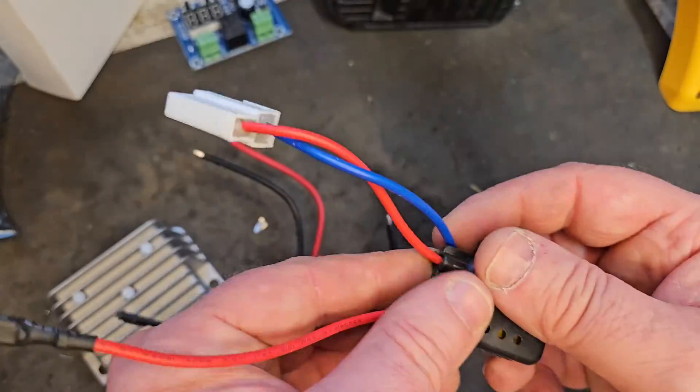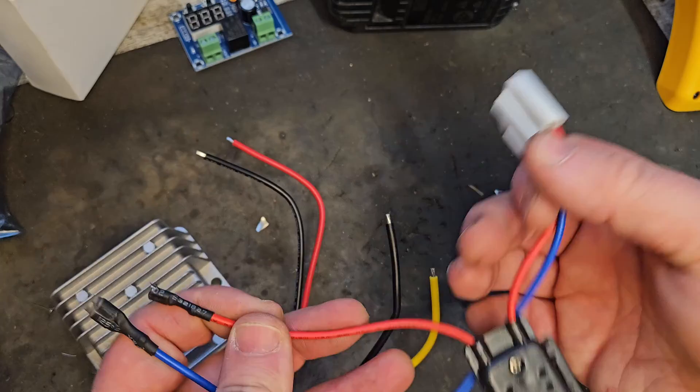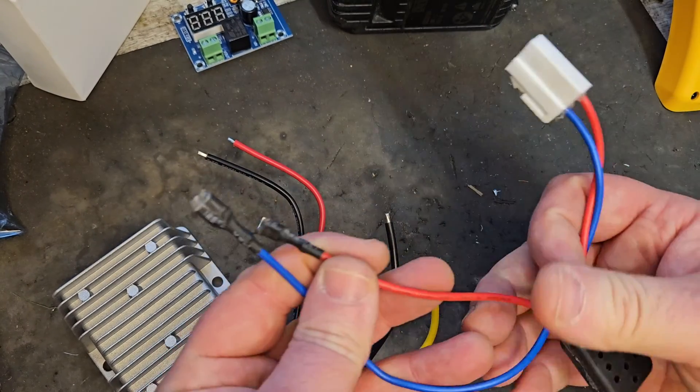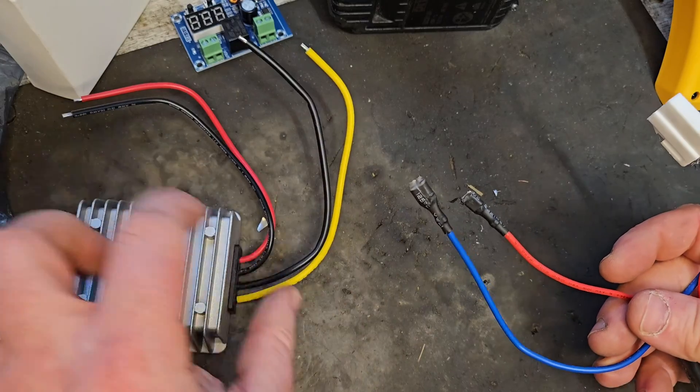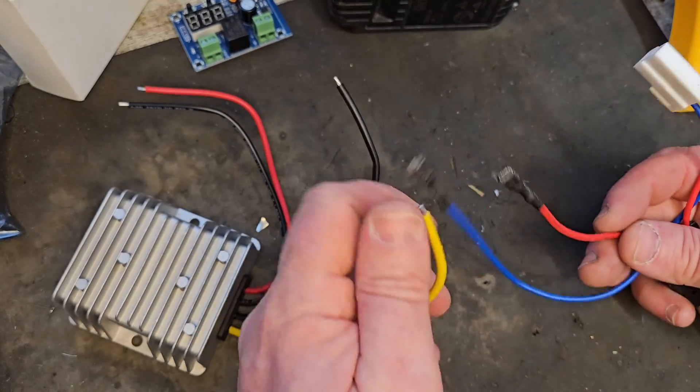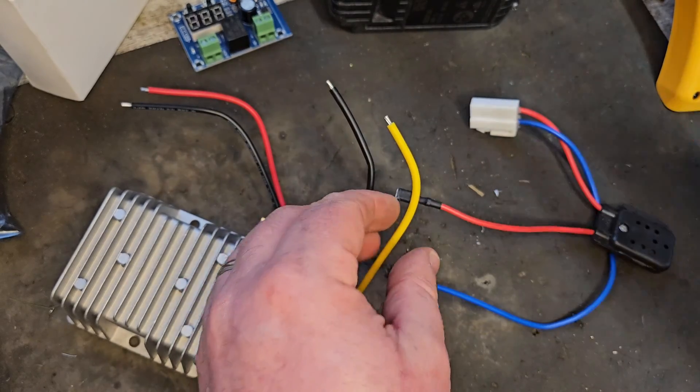This is what we need. We're going to work backwards from this connector, because this is the connector that outputs 12 volt. So we'll have to take the output and the voltage dropper and connect the black to the blue and the red to the yellow.